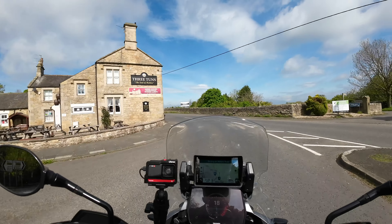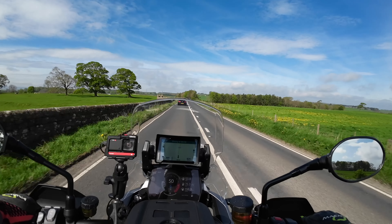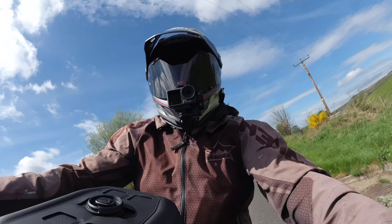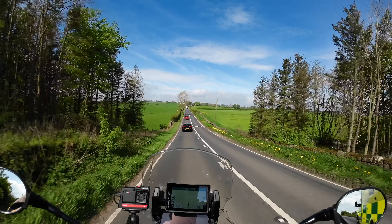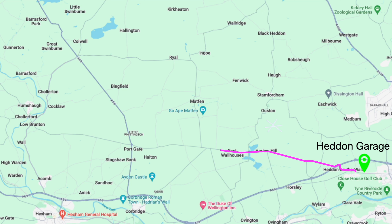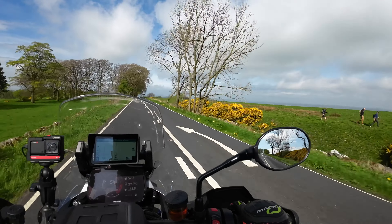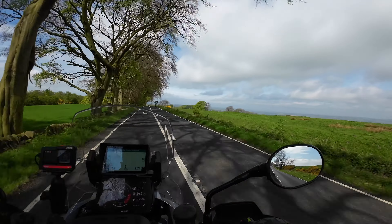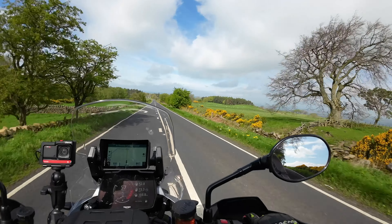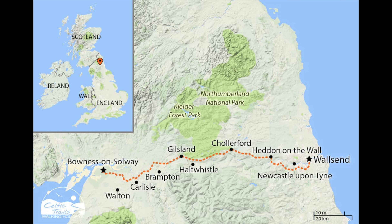We're now on the B6318, which is the old military road from Heddon, heading towards Chollerford. The first couple of miles coming over Heddon on the Wall are pretty uneventful until you hit the point where you cross over the A68 and head straight towards Chollerford. On the right-hand side you can see a ditch — that's the Vallum, the ditch the Romans built on the north side of Hadrian's Wall, and it runs the full length of this road right across the country towards Carlisle.